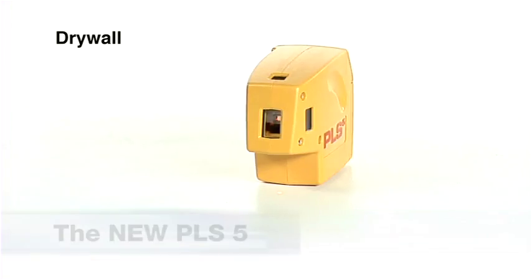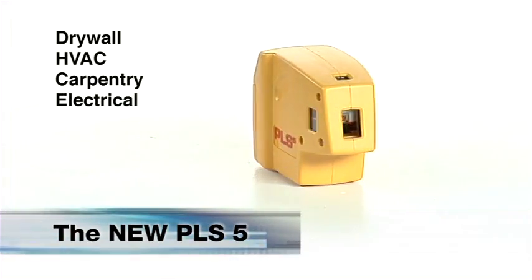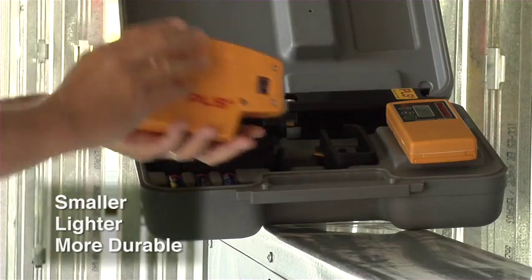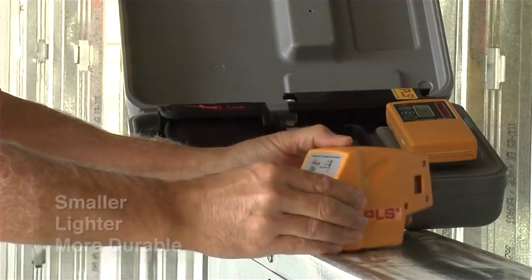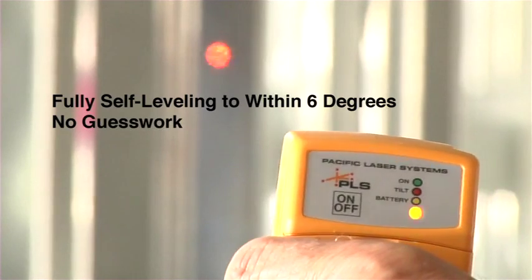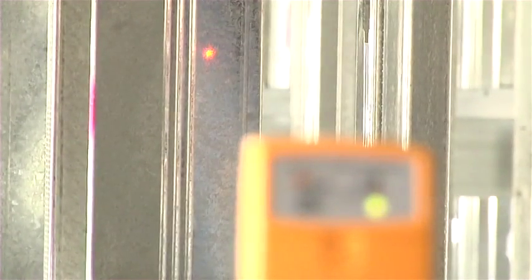Pacific Laser Systems introduces the new PLS-5 laser alignment tool. The new PLS-5 is smaller, lighter, and more durable. Self-leveling to within six degrees, it's the most versatile laser alignment tool for the professional contractor.